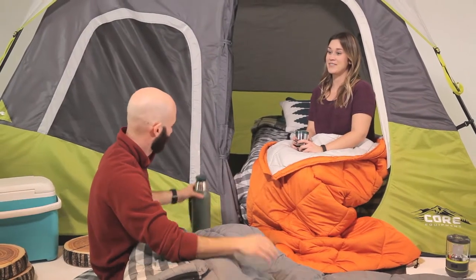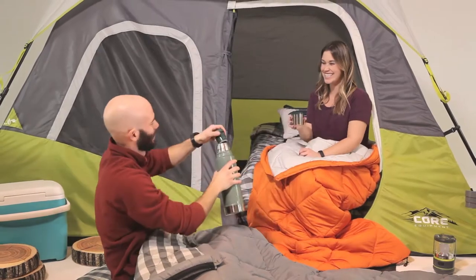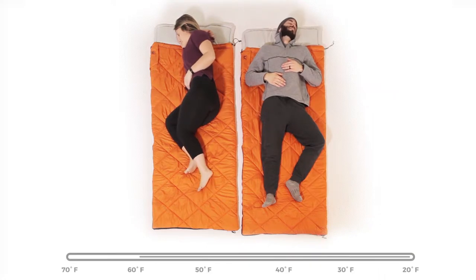Meet the 30 degree Core rectangle sleeping bag, or as we like to call it, the car camper's best friend. It's ideal for average height campers and temperatures between 60 and 30 degrees, depending on your base layer.